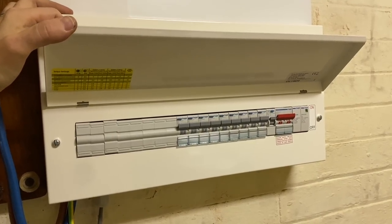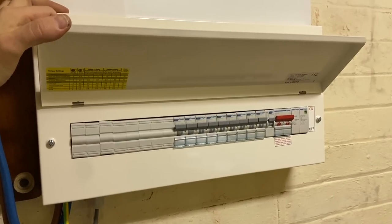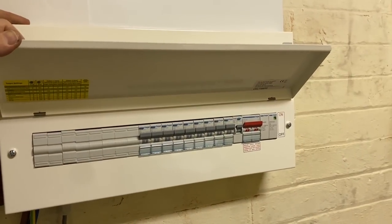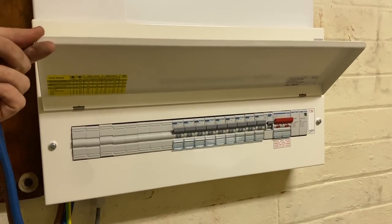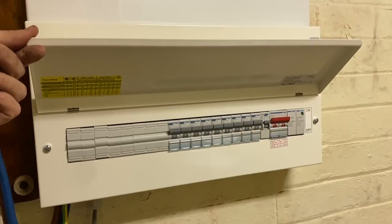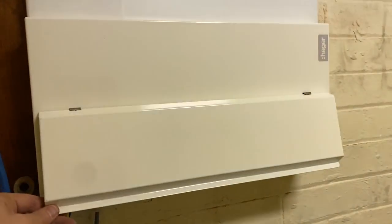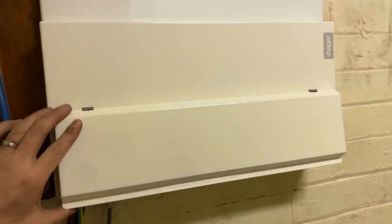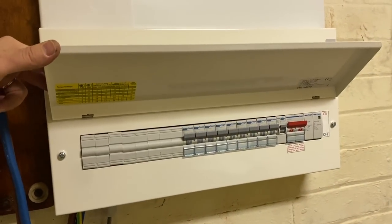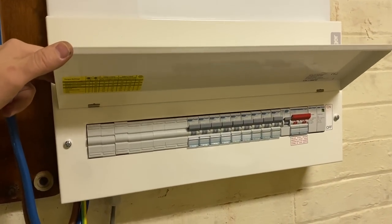So this is it with the lid on. What do you think? Let me know in the comments — do you like it? Do you enjoy fitting Hager boards yourself? Have you never tried one but you'd like to now? Tomorrow I'm going to be labeling it up and doing a few little finishing touches, and then we'll be good to go.